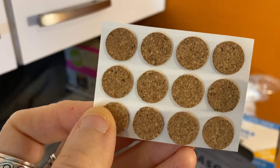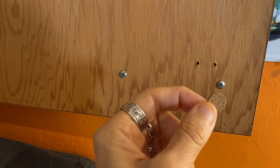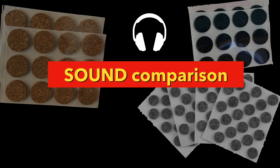Hey there. A while ago, Soundproof made a video to compare the sound of cork pads versus felt pads on the back of a cabinet door. And some of you gave feedback that you just wanted to hear the comparison with no narration. So that's what we're going to do today.